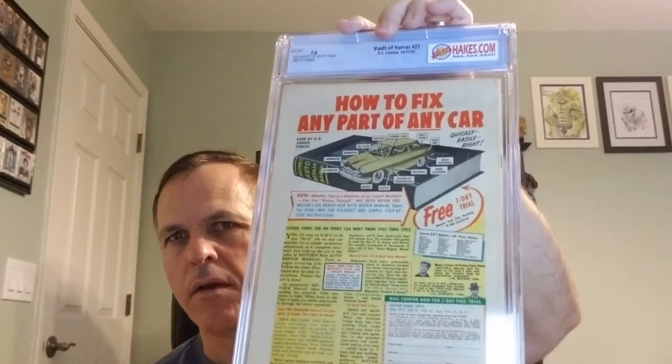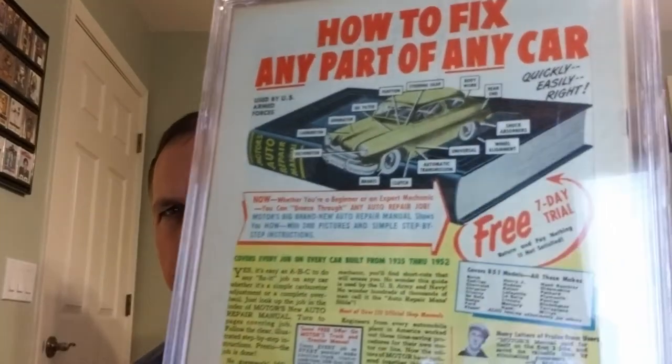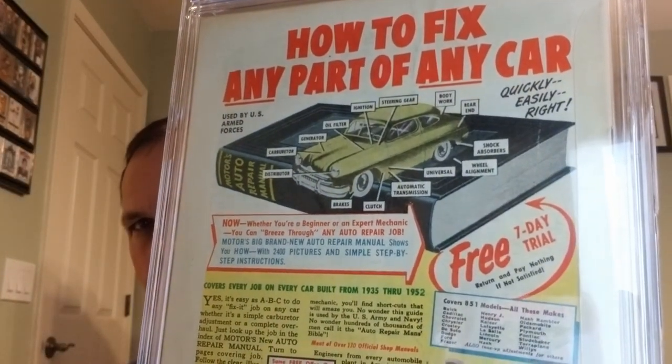And on the back, how to fix any part of any car with that manual. What a sweet car sitting at that. Vault of Horror number 27. And that will do it for our Quick Hit Unboxing for today. I hope you enjoyed seeing them. If you did, I would encourage you to subscribe and hit that notification bell — that way you're alerted as soon as I release new videos. Thumbs up and comments are always appreciated. Remember, we're taking over the world one comic book at a time.